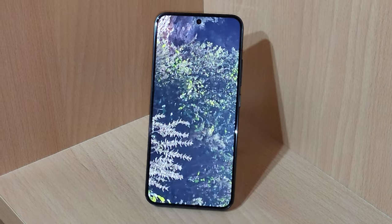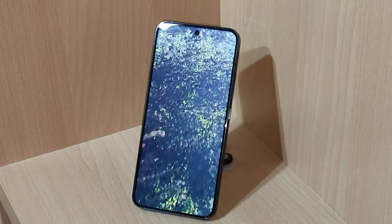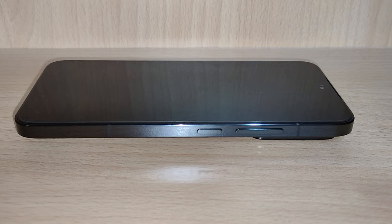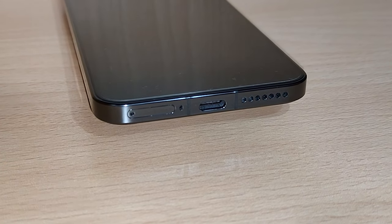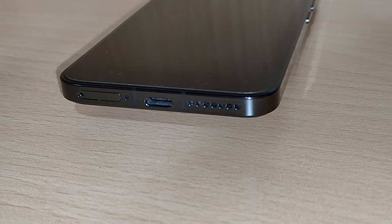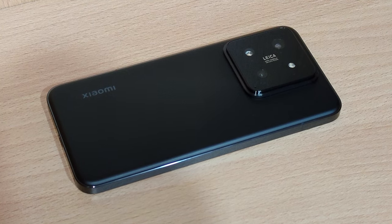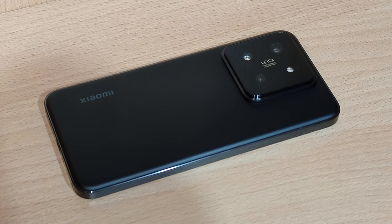It's almost iPhone-like in its appearance, besides the massive dynamic island as they call it on iPhones. The only notable features on the front are the selfie camera and the two buttons on the right — the power button and the volume rocker. On the bottom we have the SIM tray, the USB-C port, and the bottom loudspeaker. On the top, even though you can't see it very easily, there's the top speaker and the proximity sensor. On the back we have the absolutely humongous camera bump and the Xiaomi logo, which is very stylized — I like how it looks.